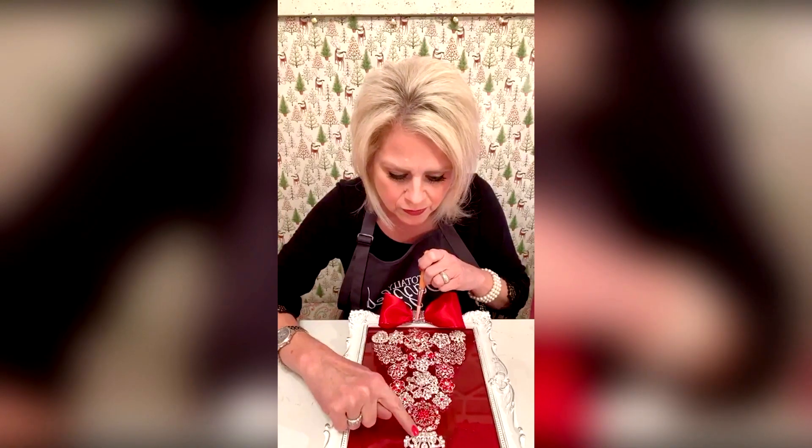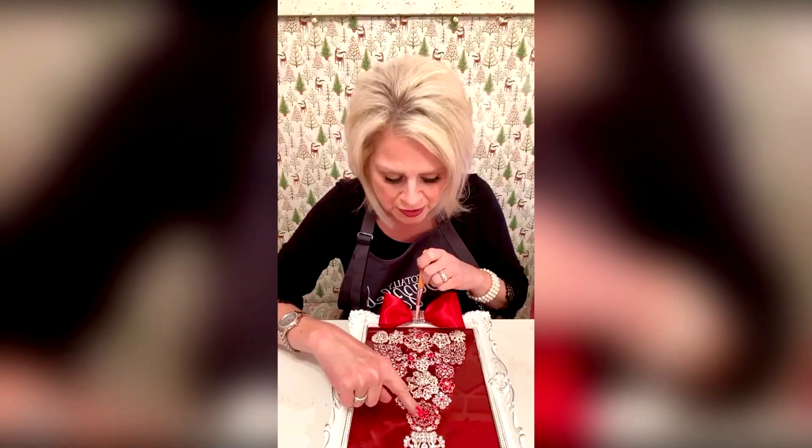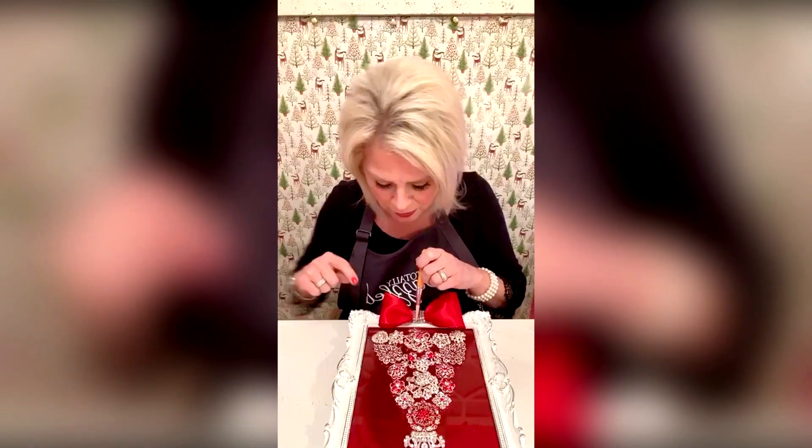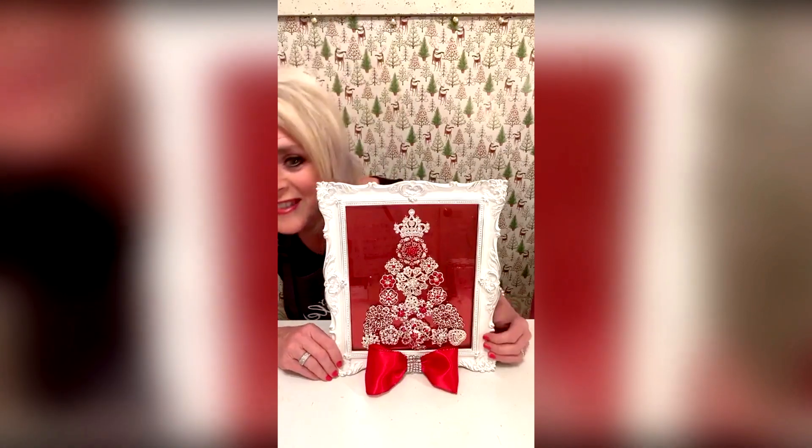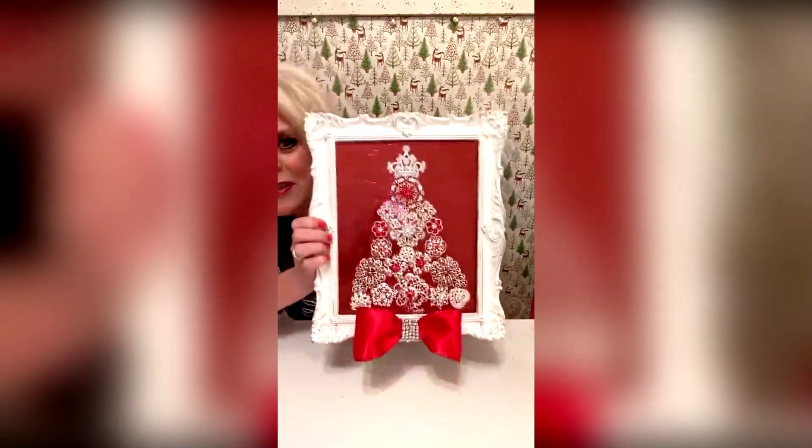We used the crown, the red stone and rhinestone, and a little bit of bling wrap. How pretty would that be on your buffet when you're serving Christmas dinner? Oh my goodness — so blingy!